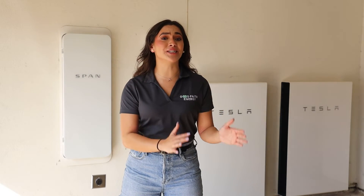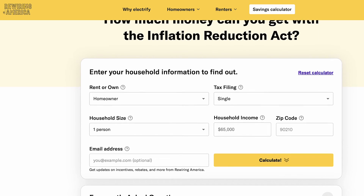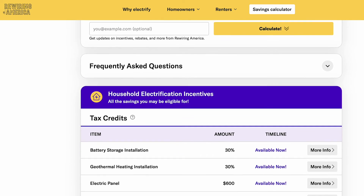You may even qualify for additional government tax incentives. See if you qualify with Rewiring America's IRA calculator, linked in the description below, or give us a call and we can help you out.